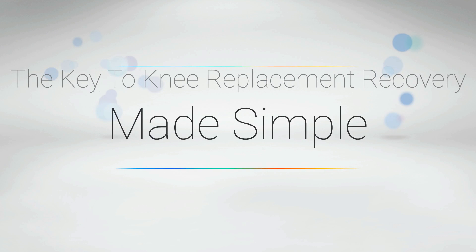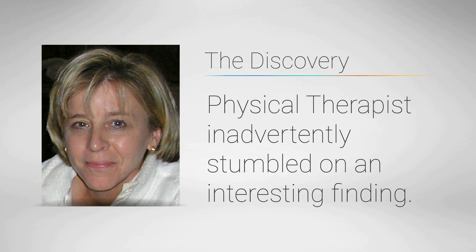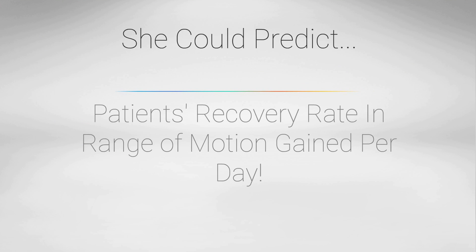The key to knee replacement recovery made simple. During the course of her career, a physical therapist inadvertently stumbled on an interesting finding. She could predict patients' recovery rate in range of motion per day when they diligently followed a system that she taught them.